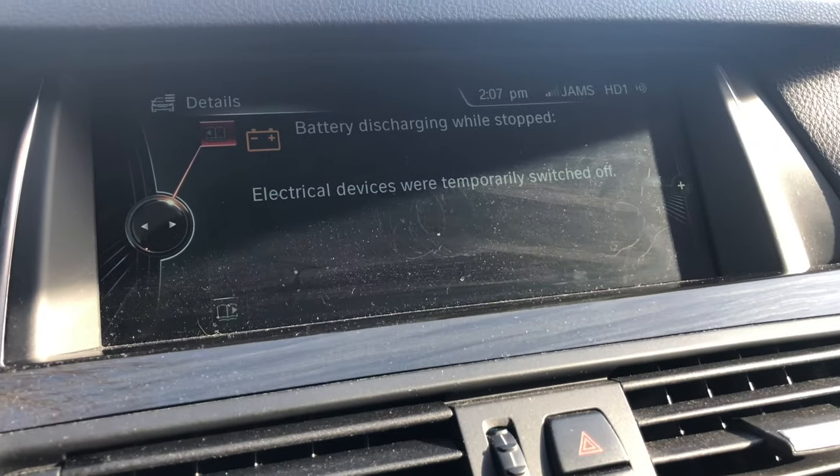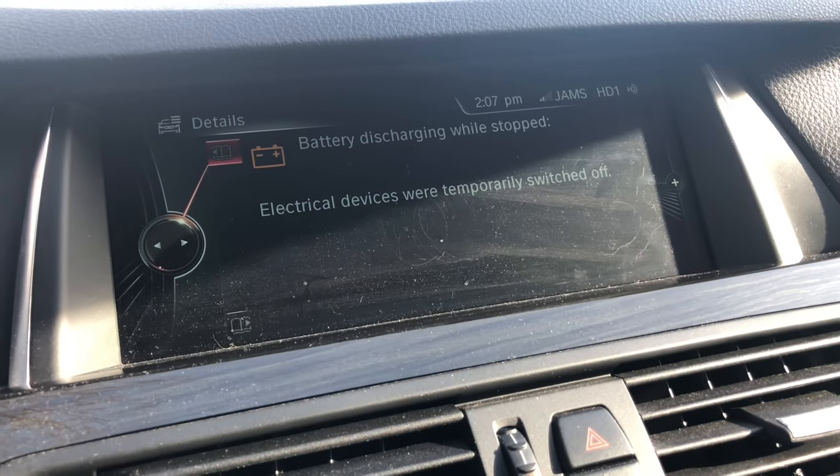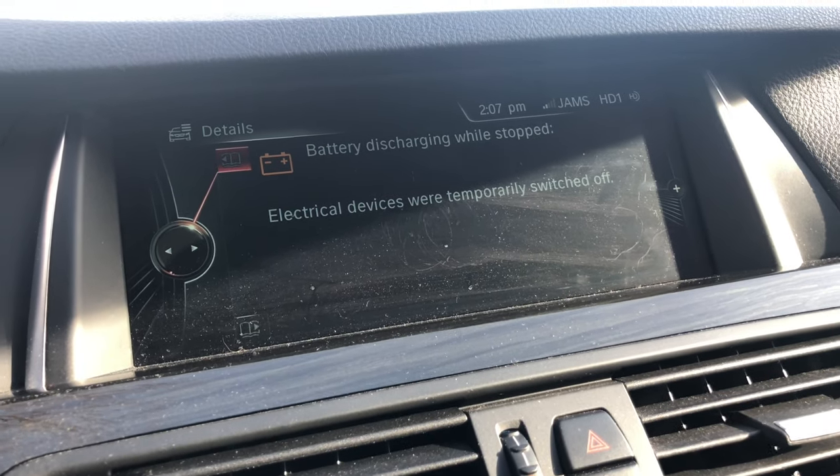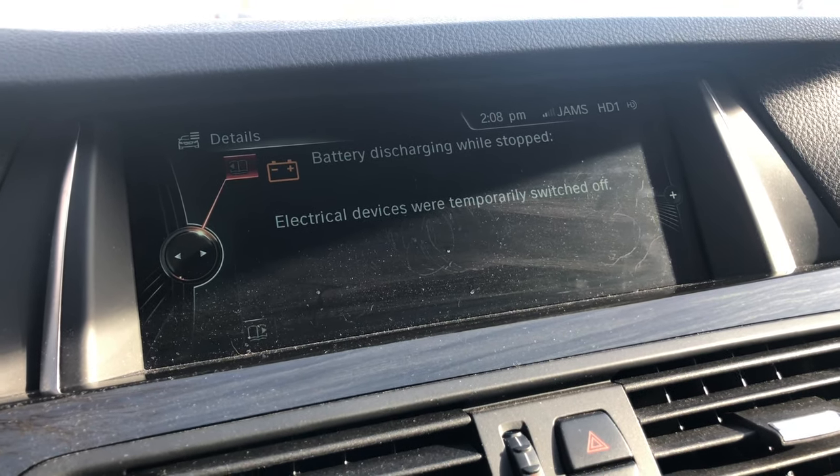You can of course drive the car for a while to get it charged up and make sure everything's okay. The good thing about BMWs is that it actually turns off your electrical devices to make sure your car can actually start.